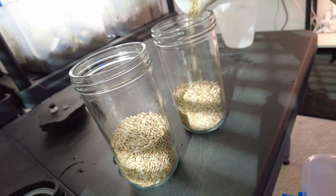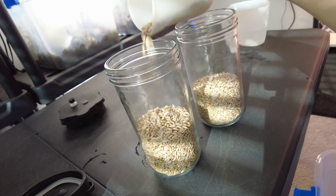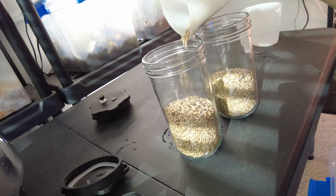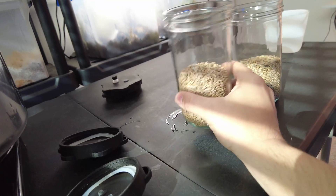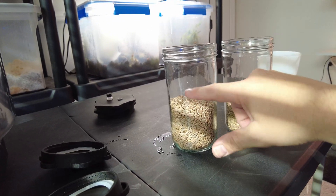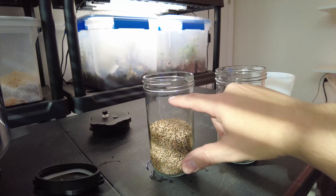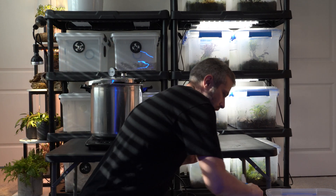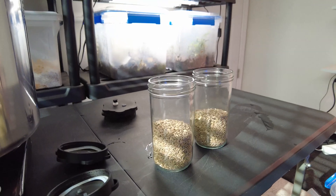We'll fill up to about there — maybe a little bit more in each. These grains are going to expand, so with about this much grain, once it absorbs all the water it should come right up to about there or so. I'm using a big jug of RODI water just because I make about five gallons a week for my reef tank and plants, but you can use tap water — it doesn't really matter.